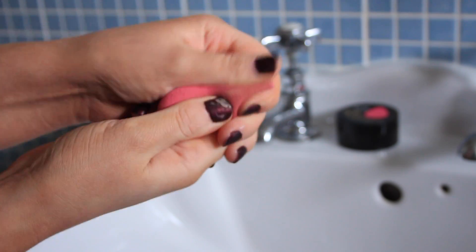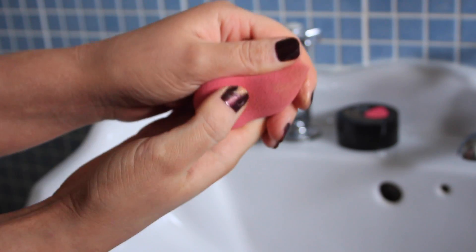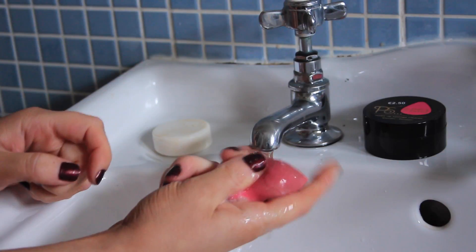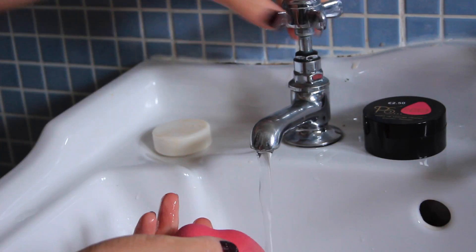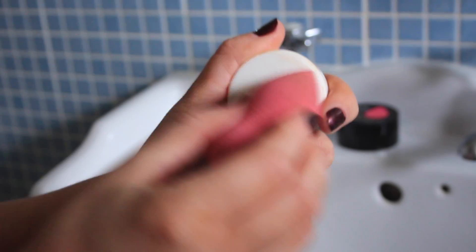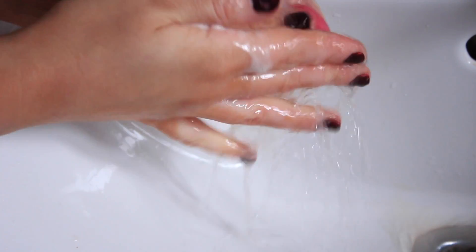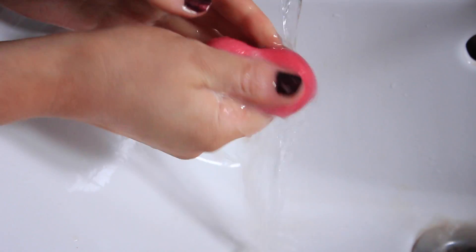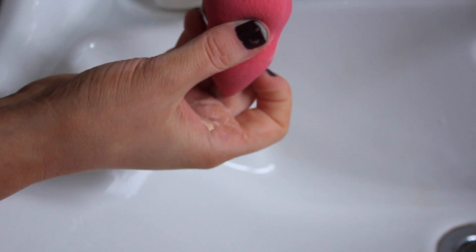I just spend a little bit of time massaging and squeezing the sponge to dislodge all that dirt, and then I run it under the water, squeeze it out, and then I repeat the process once more. I'm working the soap into the sponge once again — you'll know when your sponge is clean when the water runs clear and you can't see any makeup left on it, and also when there's no suds left coming out of the sponge when you squeeze it.